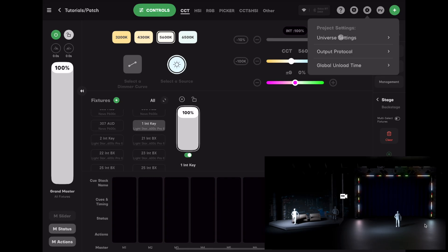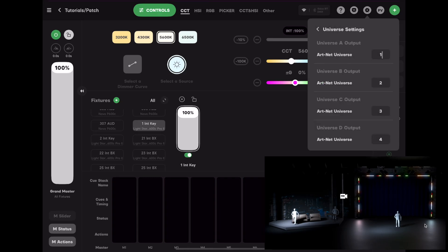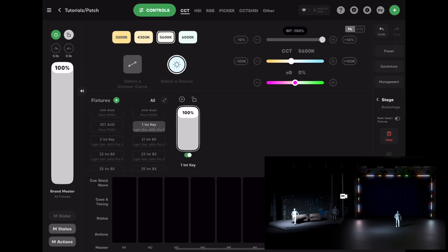Go to Universe Settings. Remember that ArtNet defaults the first universe to zero, not one. So go down the line and reset all of your universe numbers one lower, then back out. You should now be outputting ArtNet — try your control again. If it still doesn't work, give Capture one more close and restart, and that should do it.